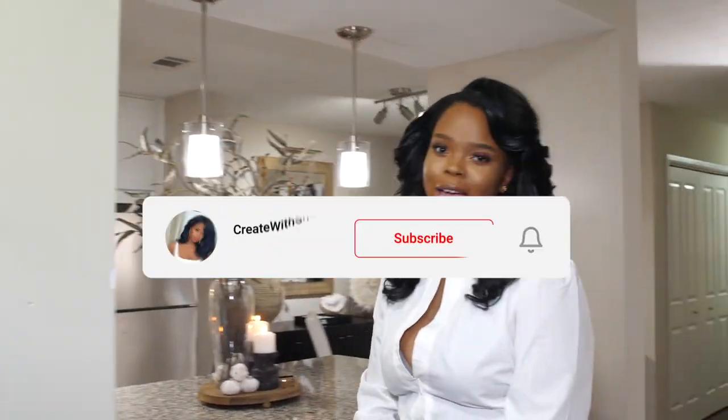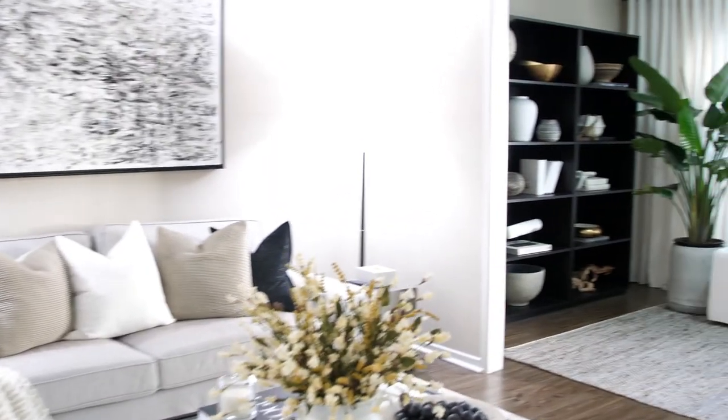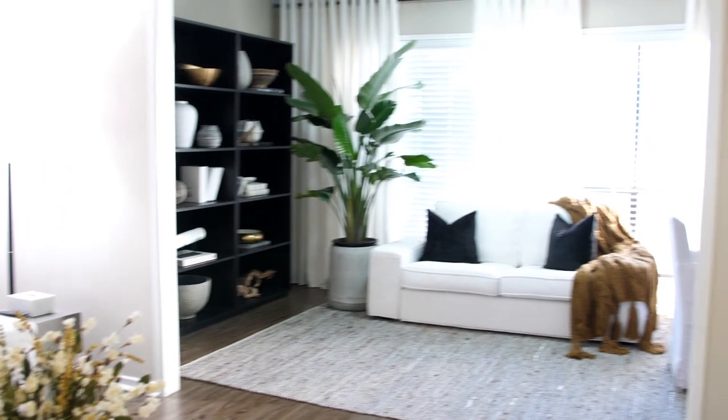Hey creators, welcome back to my channel! If you guys are new here, my name is Shay. Don't forget to like, comment, and subscribe. This is my furnished apartment tour — this video has been long awaited and I'm so excited to finally show you guys.